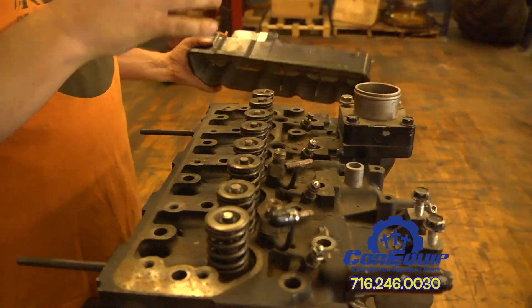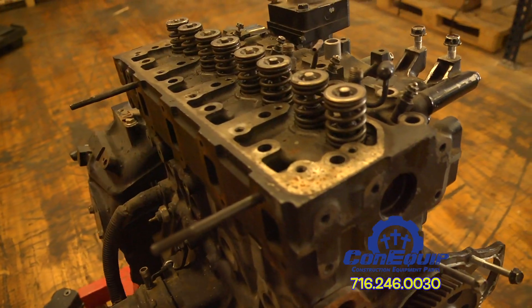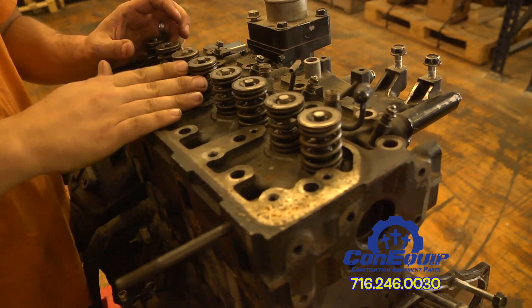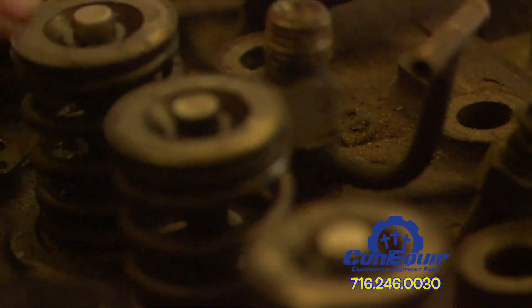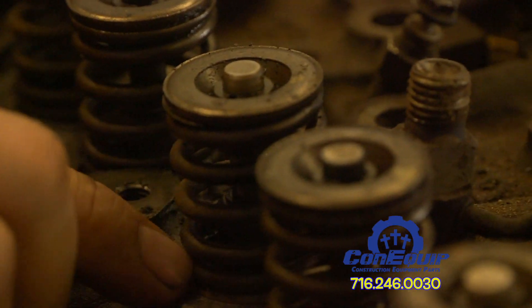When you remove the valve cover, you can see the valve train underneath. The valve train consists of your springs, the valves — we'll flip the head over and show you the bottom side in a moment — a keeper, your spring, and then there's a valve seal and seat down inside the head.